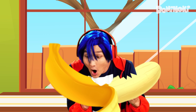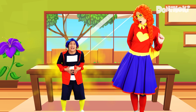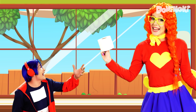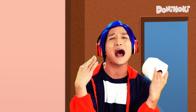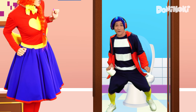Now I am good. Ow, ow, ow, ow. Ow, ow, open the door. Ow, ow, I can't wait anymore. Oh! Now I am good.